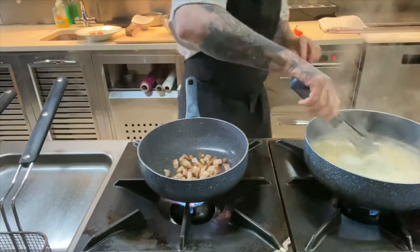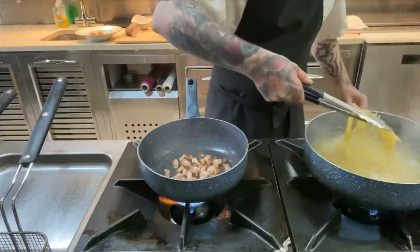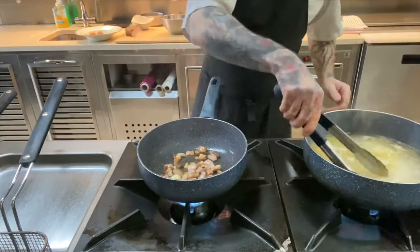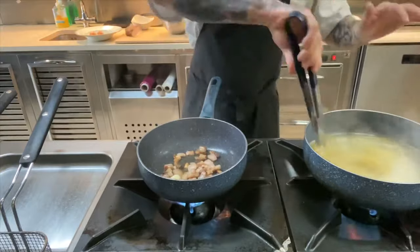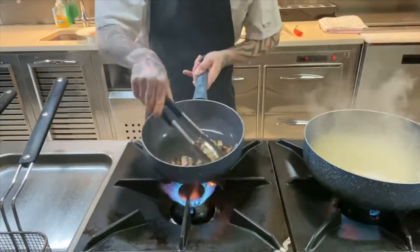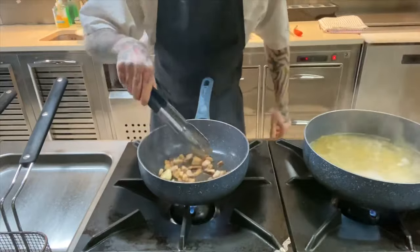Now we're checking our pasta — it only takes seven minutes. Always use a bigger pan than you think to give the pasta room to move around and cook; this makes things a lot nicer and it doesn't stick together. Beautiful colors and smells coming from the pan.